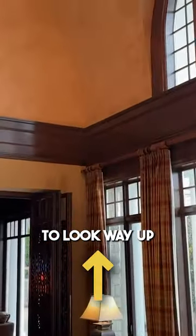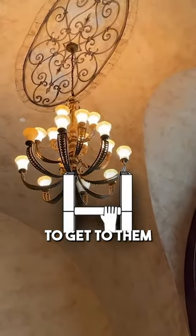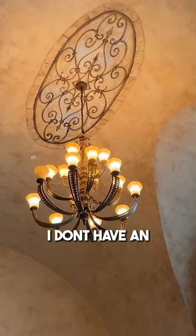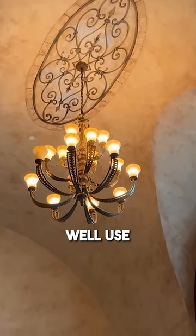Look way up and up there you'll find my chandelier, which has a couple of burned out bulbs and no way to get to them. I can't get a ladder in there, there's nowhere to prop it, I don't have an A-frame ladder anywhere near that tall, and I can't drive a lift into my living room. So what to do? We'll use the giraffe.